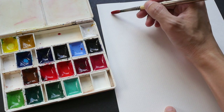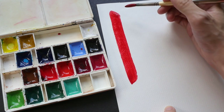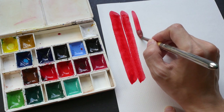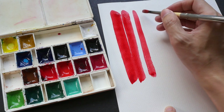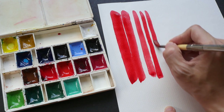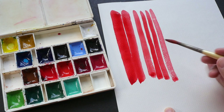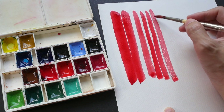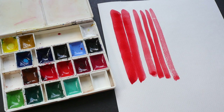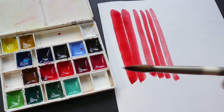Sable brushes can hold a lot of water, so you don't have to reload them constantly. This particular brush I'm using is worn out so I'm no longer able to get a sharp point, but it's still a fantastic brush for painting. I can get almost five strokes before it starts to run dry, and that's for size 6. Let me show you a brush that is still quite new.